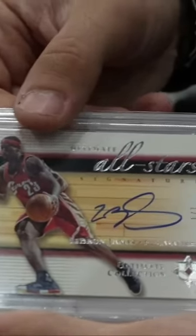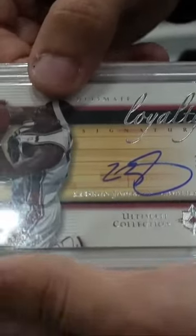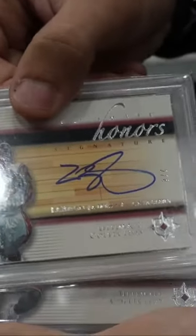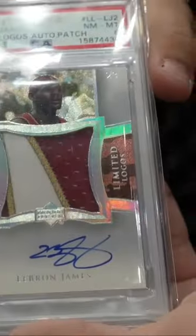That's a 101, that's the 240, oh my gosh that's the 56. One of my faves — limited logos. This is what I was looking for, it's the second year.